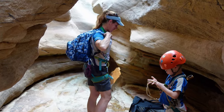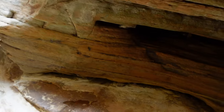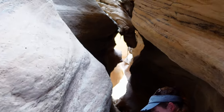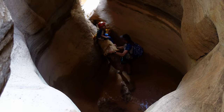Here is the next drop, which is a rappel — although I might be able to jump it. You could probably put a sling around that little chock stone. Bigger drop behind, which we can use that big log for. So Melissa rappelled off me, and I'm just going to jump down onto it.